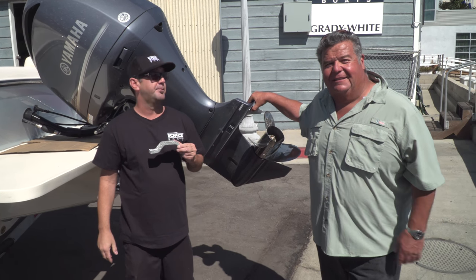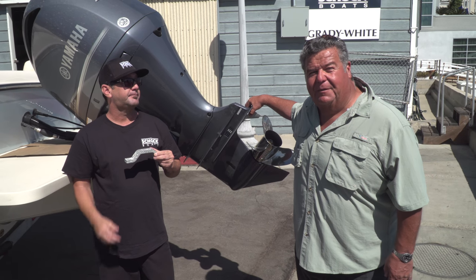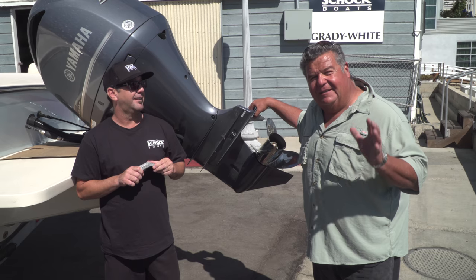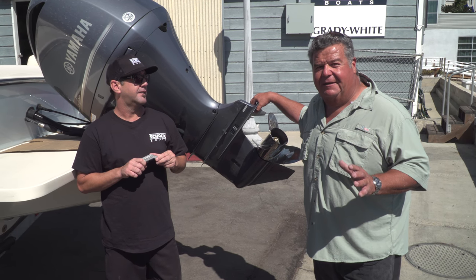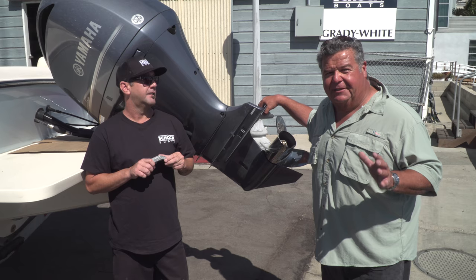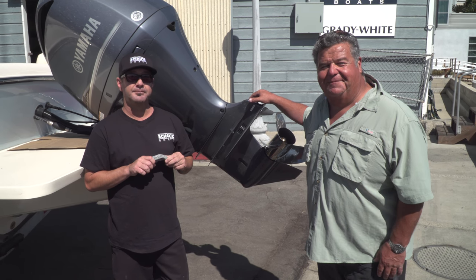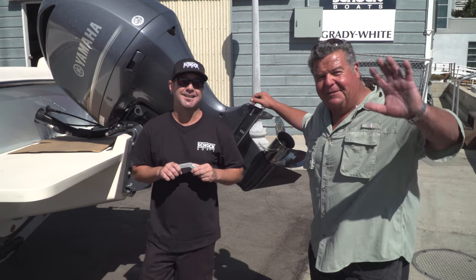We're live here in Newport Beach, California at Shock Boats, and George was kind enough to help us out. Please get your Yamaha factory parts — don't try to save those pennies, because those pennies you save are going to cost you thousands in repairs later. Nice talking to you guys today, hope to talk to you all again real soon.